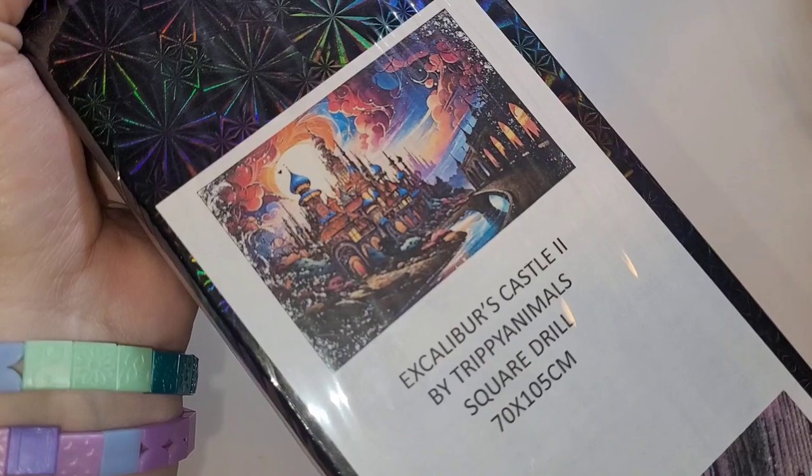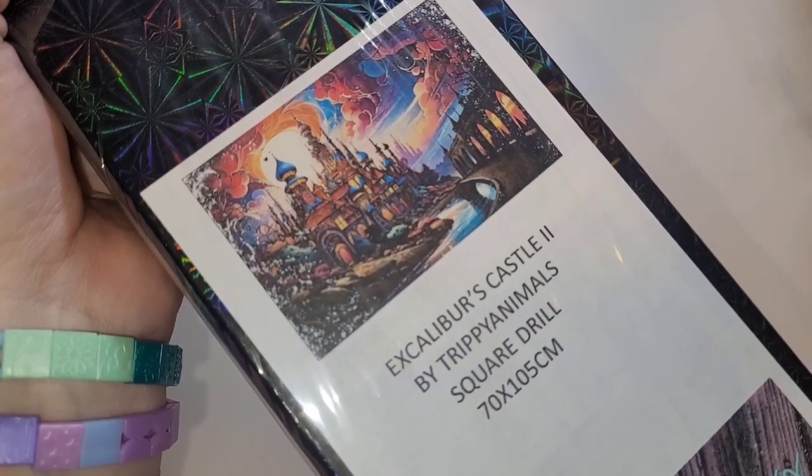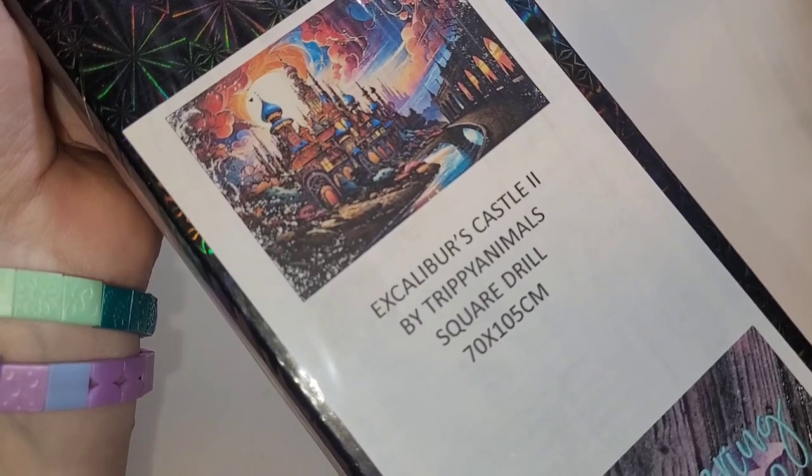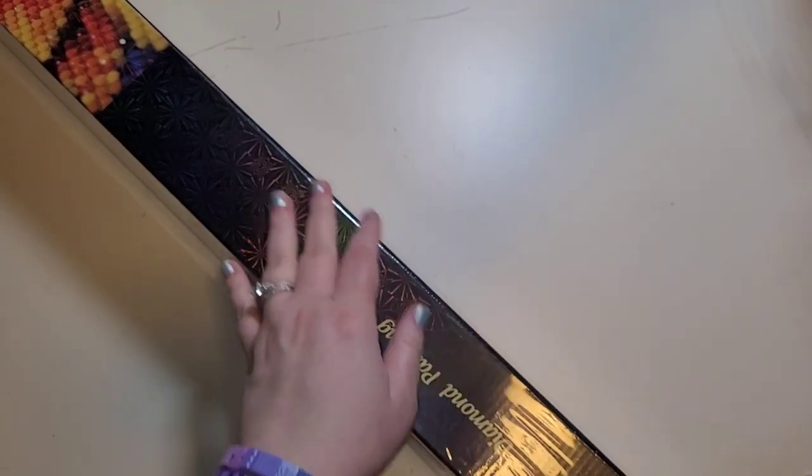This one is going to be Excalibur's Castle. This is one of her new artists — Trippy Animals. It is a square drill canvas, 70 by 105. I am praying that I can fit at least most of this kit on my desk.